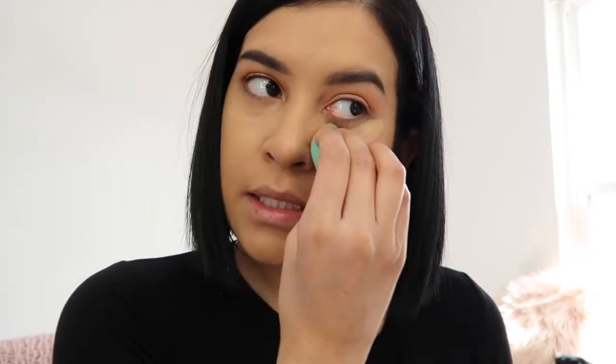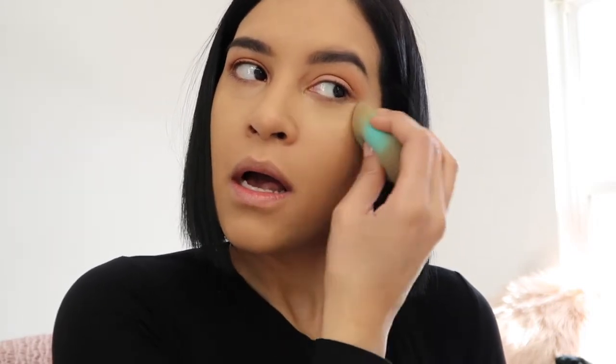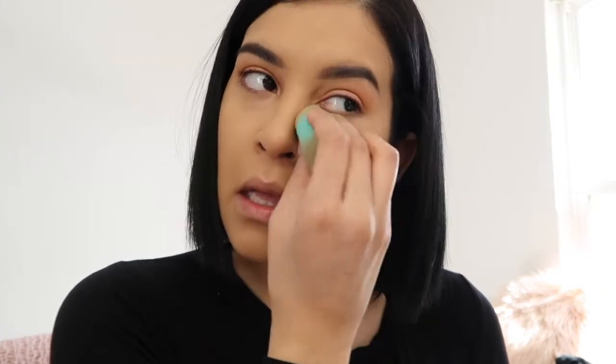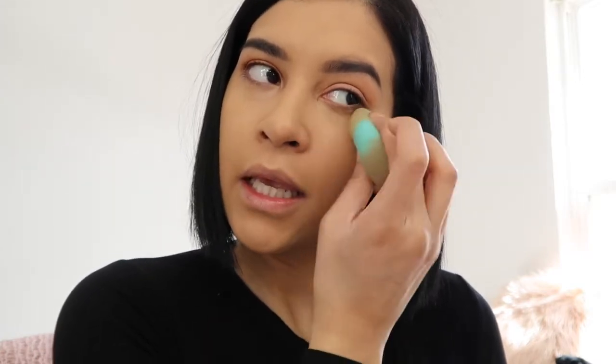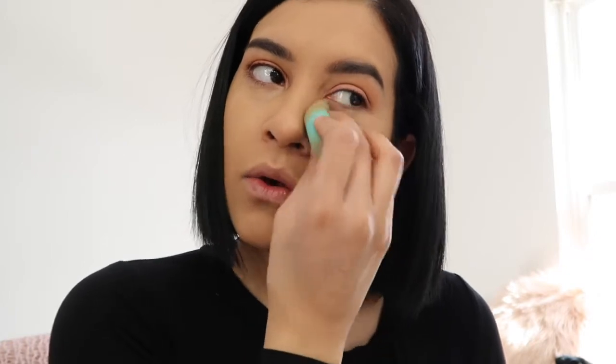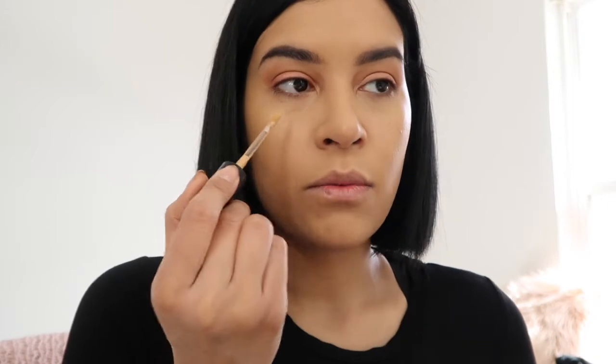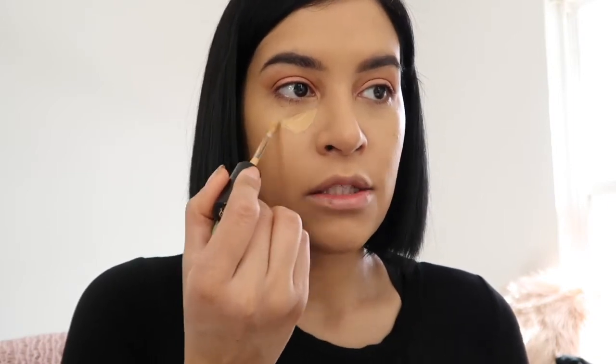I haven't really tested this out throughout the day to see how long it stays on or if it lasts, so I have to do that. But initially applying it, it looks really pretty. I never really notice what it looks like by the end of the day because I always take off my makeup at night. I am gonna pay attention to that and let you guys know how this wears. Just for every day, going out and getting things done, I really like this concealer.